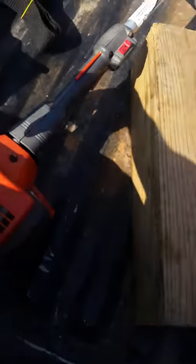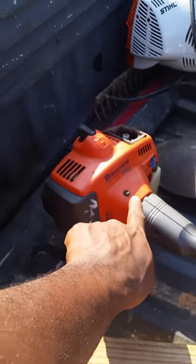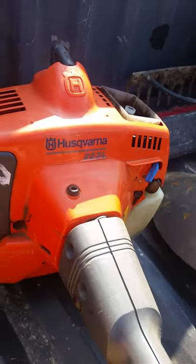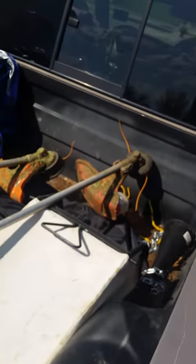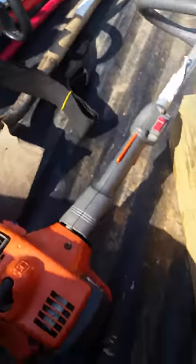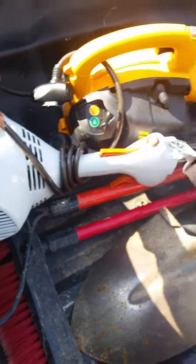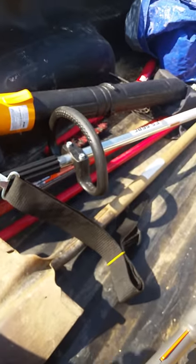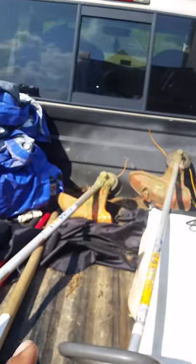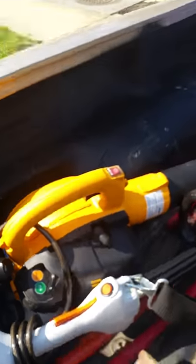Got a trimmer here. This is the Husqvarna 223L — straight shaft. And I got my Stihl here, which is brand new, only a week old. It's the FS56RC, straight shaft.